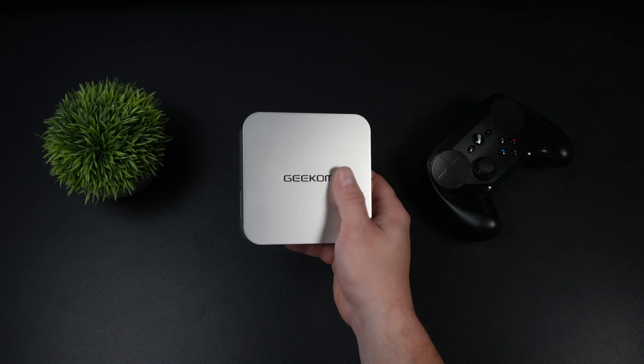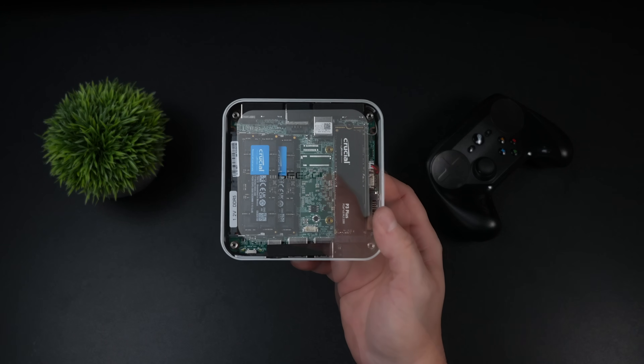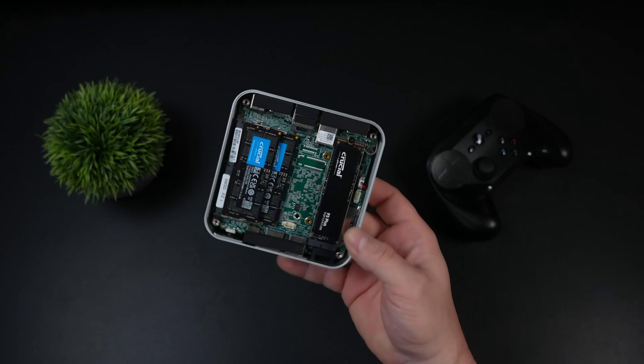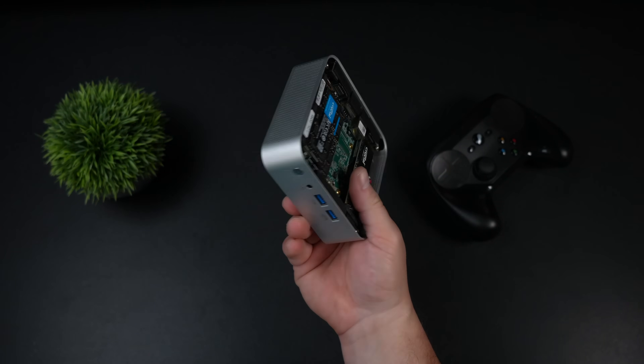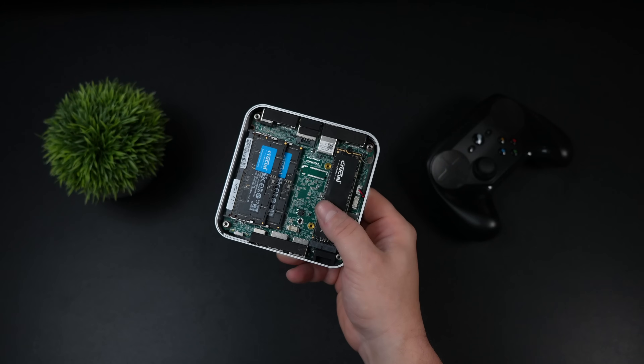When it comes to these mini PCs, usually I look for one with integrated RAM because it does run much faster — something like LPDDR5X running at 6400 or even 7500. But with this setup here we've got dual channel SODIMM RAM running at 5600MHz.